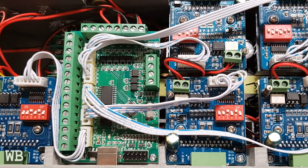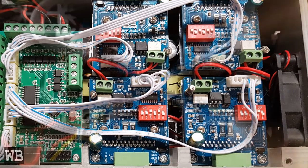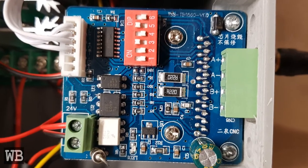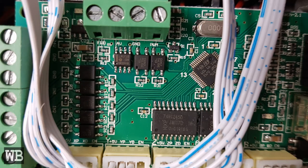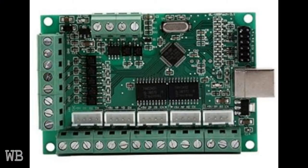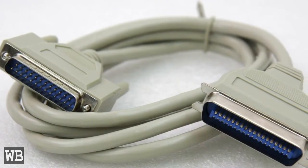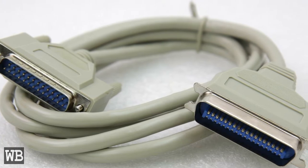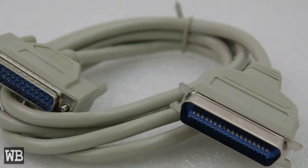Before I wired up the CNC, I cracked open the controller box and took a peek inside. Here you can see the stepper motor driver and the main control board. At one point I knew which model this was, but it seems to be a pretty common board you can find online easily. The ability to plug the USB cable into this board is a major quality of life improvement over trying to adapt a parallel port connector to new computer hardware.